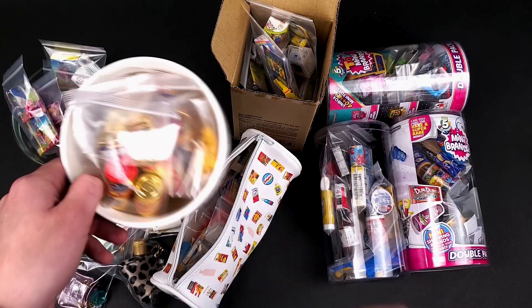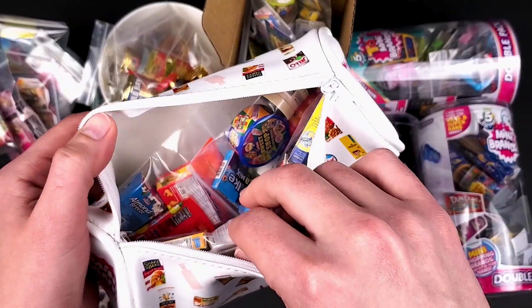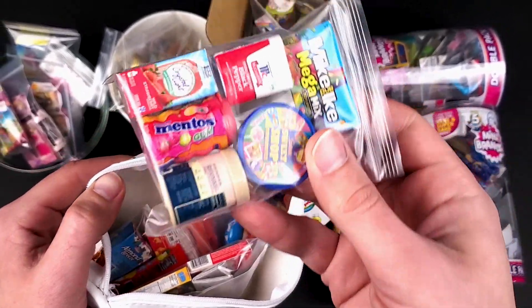But honestly, in my opinion, I think you'll enjoy watching the entire video. The first thing I want to do is pack all the Mini Brands that you guys won. Here I have eight series that I opened in the previous video.